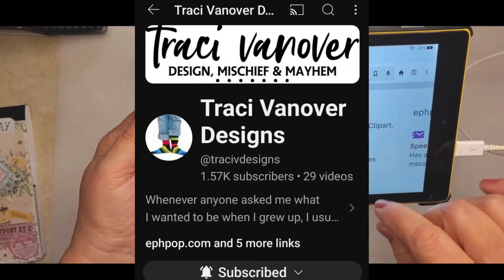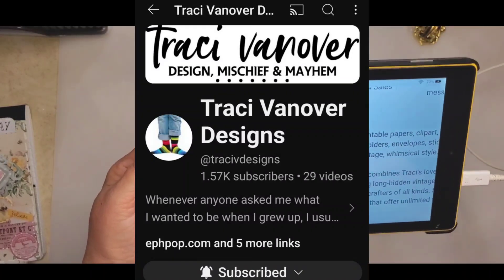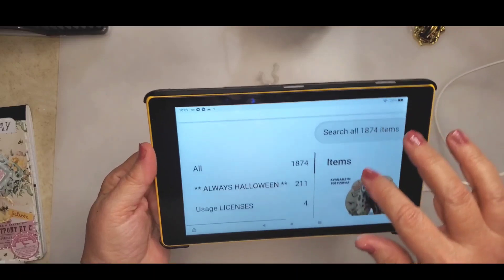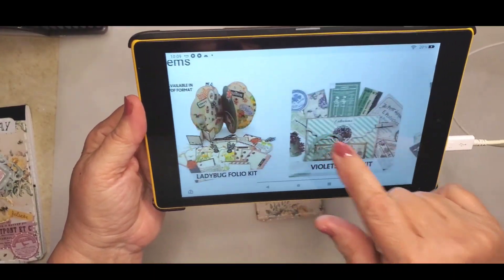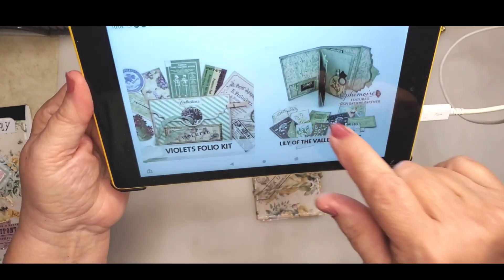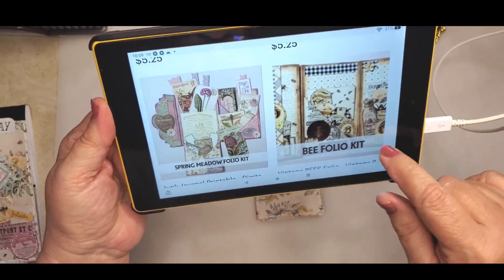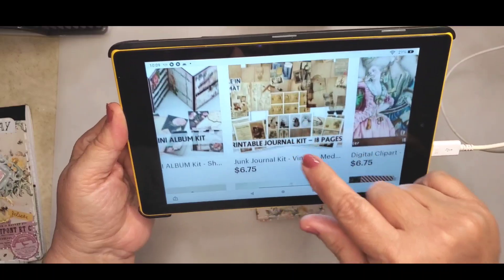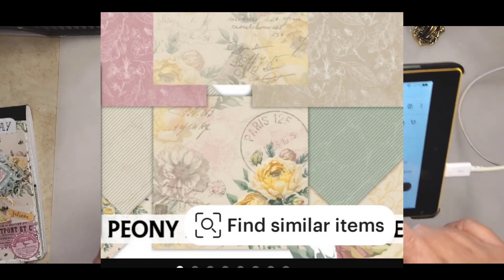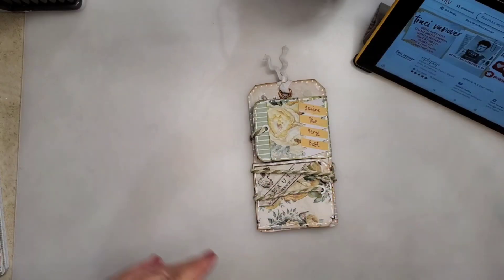Go over and show her some love and follow her YouTube channel as well. She's so fun, she's funny, she's got this awesome wit about her that I just love. She is a Halloween fanatic like some of the rest of us, so you definitely want to go over and check out her channel and also her Etsy shop. Look at this beautiful green — there's just so many items to pick from.